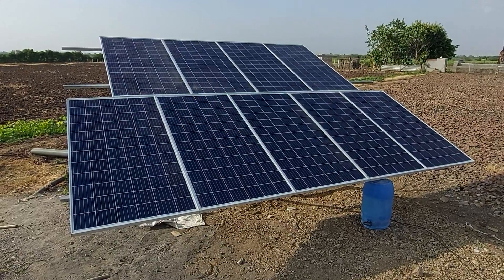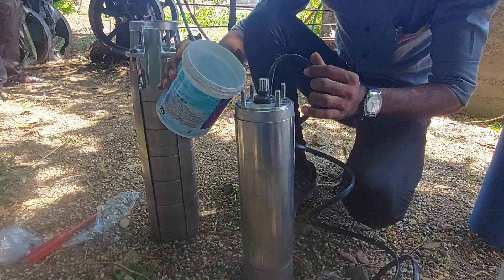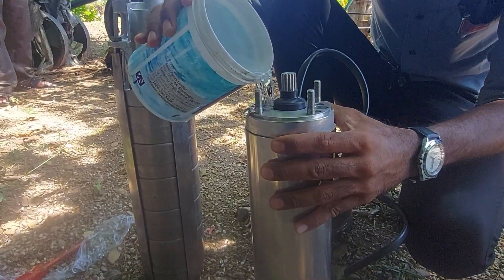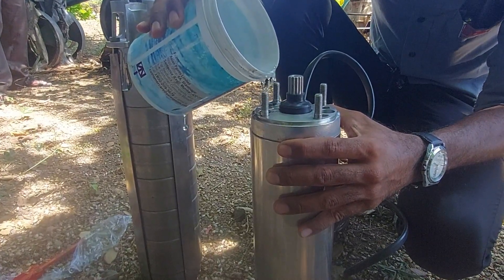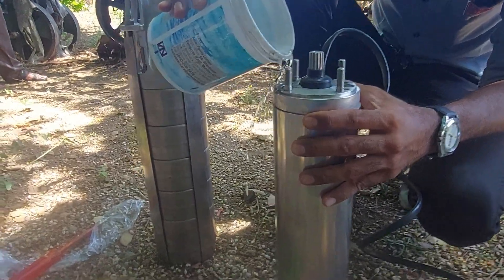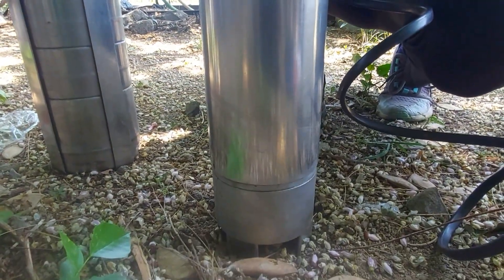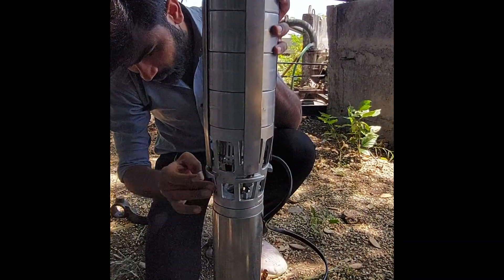This is our fully stainless steel 3 horsepower brushless DC submersible pump. This is a water-fill pump, so before installation you have to fill water inside the pump. The water filling work is going on. This is our fabricated SS pump and the motor is also fully stainless steel.